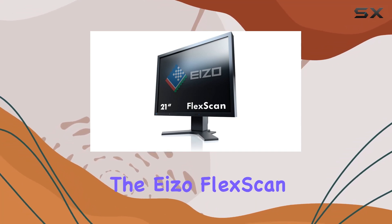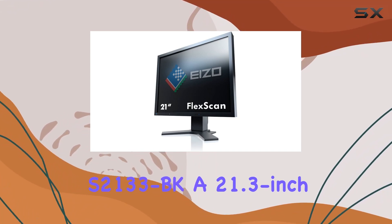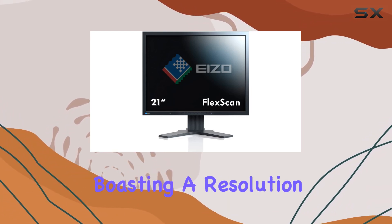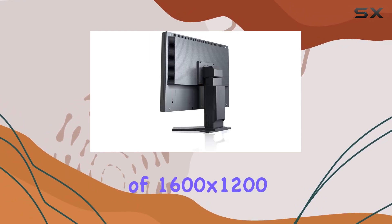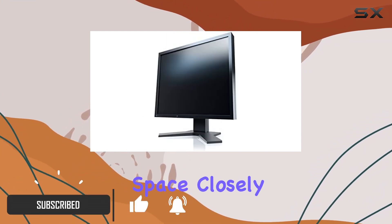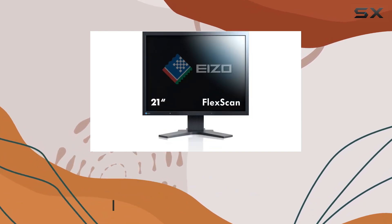Today, we're diving into the EIZO FlexScan S2133BK, a 21.3-inch square format LCD monitor boasting a resolution of 1600x1200 pixels. The square aspect ratio provides ample space, closely simulating the dimensions of documents and books.